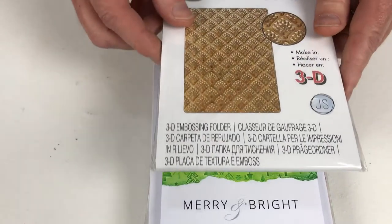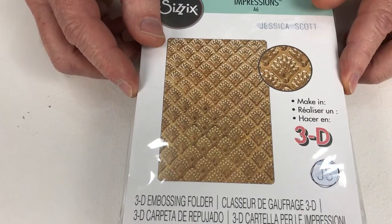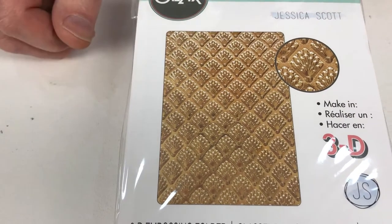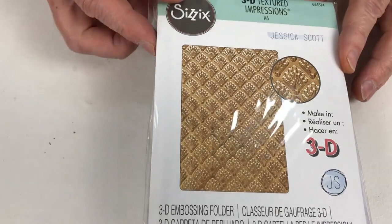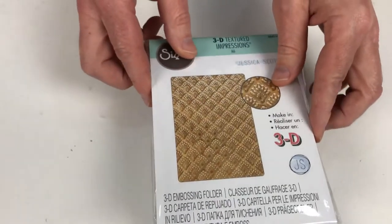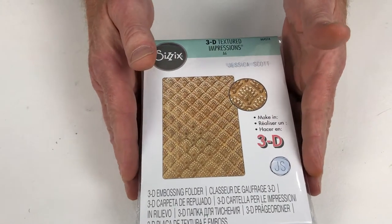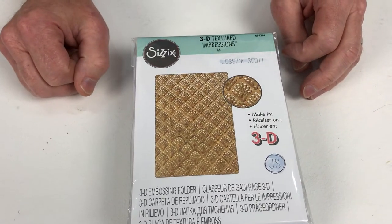Last but not least, and this is by popular demand — this one is called Shells. We did a Shell one a little while ago and it was so popular we've done one which is very different but the same sort of repeating pattern. It makes a wonderful, classic background — and again it's a 3D embossing folder, so you're getting all that depth. With lustre waxes or any of the effects I've described, I'm sure you're imagining what you can do with a folder such as that.